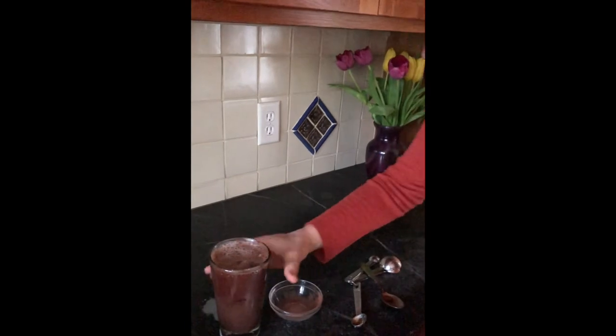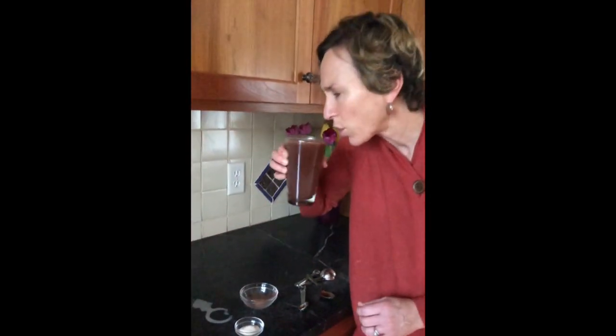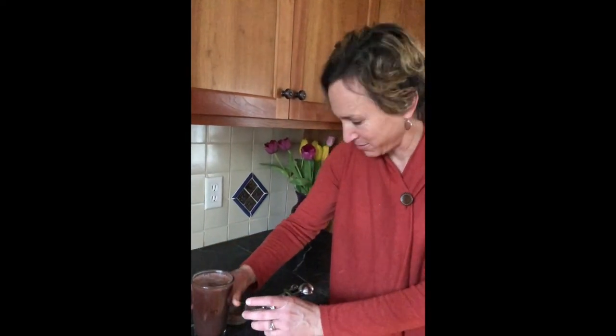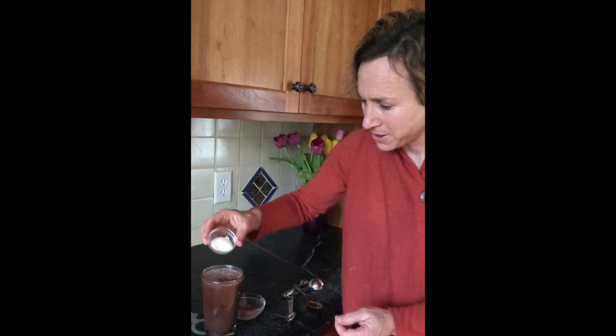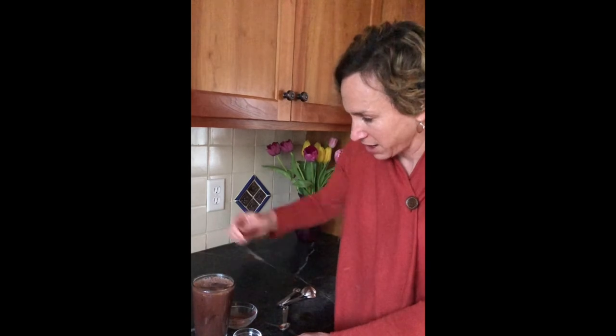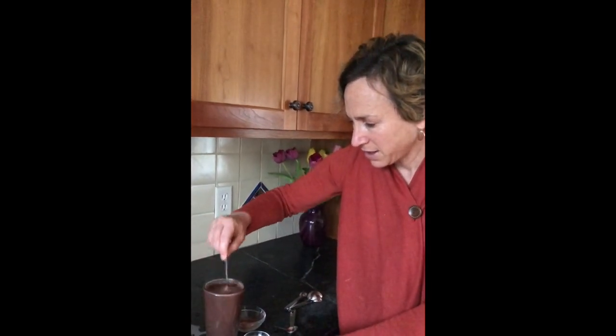I'm going to taste it first and then decide how much sweetness I need. A little bit of sugar would be nice, but you make it to your liking — this is a teaspoon and a half; maybe I won't even need that much. Even with two teaspoons of sugar, this latte will total 17 grams of carbohydrates, which is far less than the variety at Dunkin' Donuts or Starbucks, which are closer to 40 to 60 grams of carbs. So that's a win.